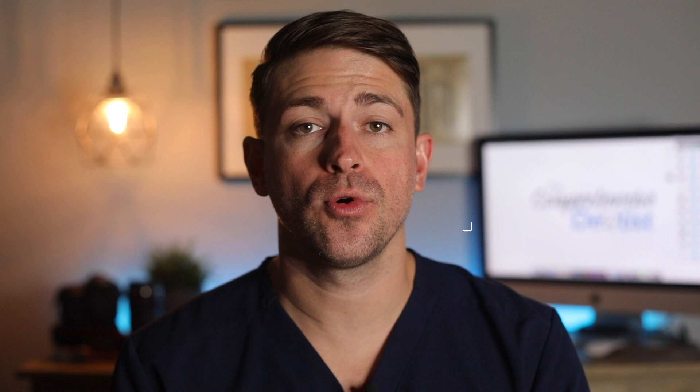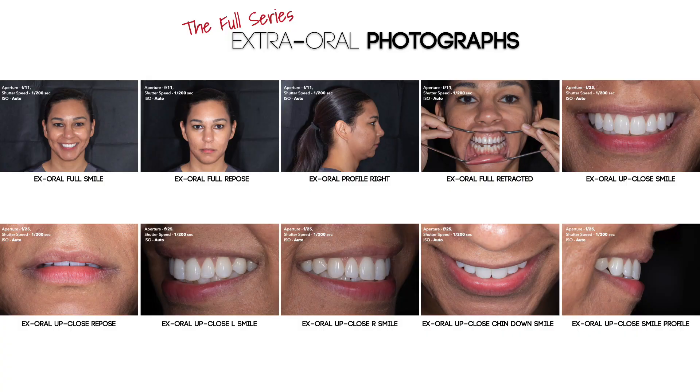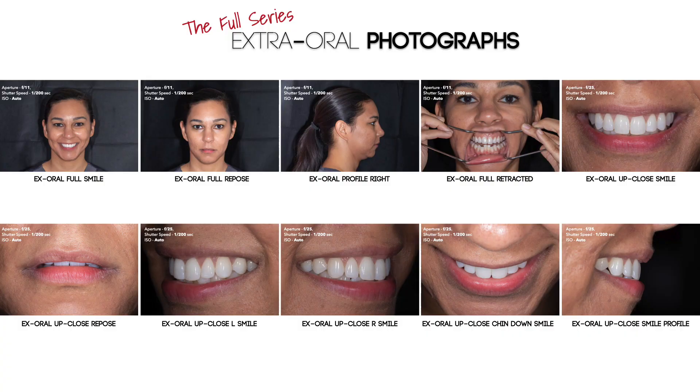Hello, and welcome to another video from The Comprehensive Dentist. My name is Dr. B, and in this video, we will learn how to take extra oral photographs of our patients. I will go into some depth on each shot and show you how I position the patient and myself for these images. We will go through all the extra oral photos that I take as part of my full series of patient photographs. I hope you can watch this video and get a good idea of executing these photographs yourself.